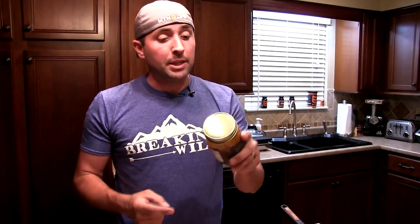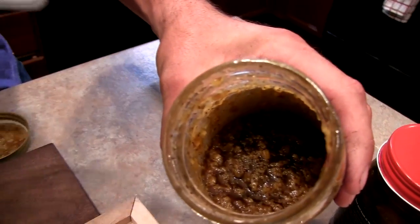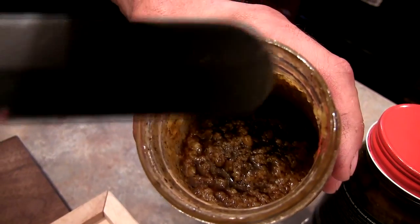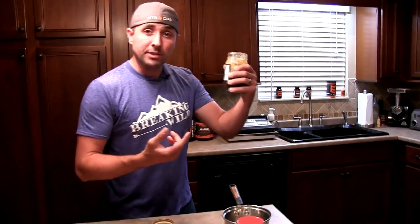Our next step is to warm this up. You can do this two ways — the instructions say to use a pot on the stove, but I'm going to stick the jar straight in the microwave. If you do that, be sure to take the cap off or you'll have a firework show. We're warming it up to melt all that fat and blend it into a smooth texture to pour over the meat.